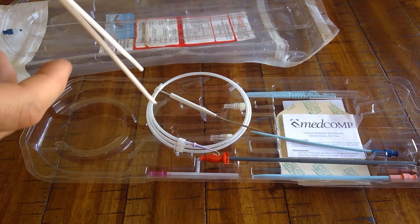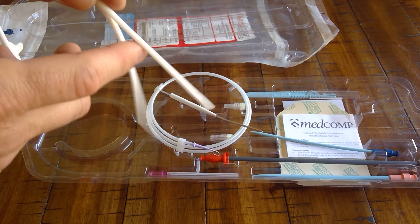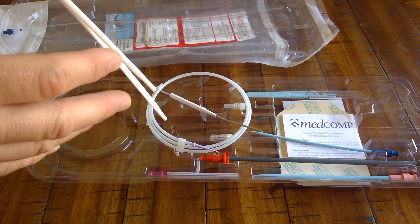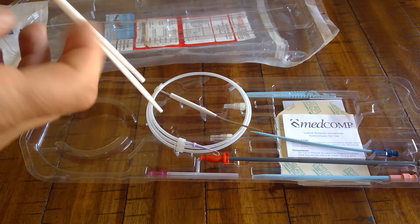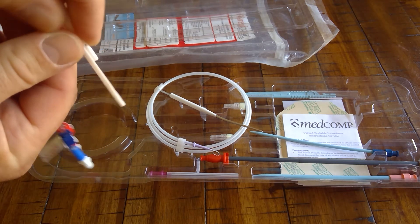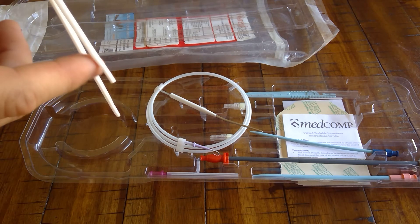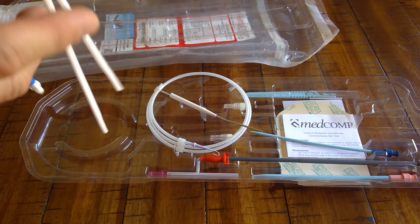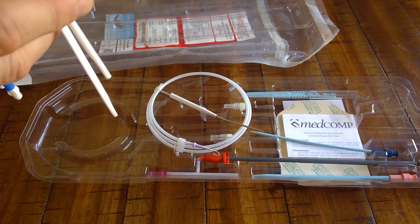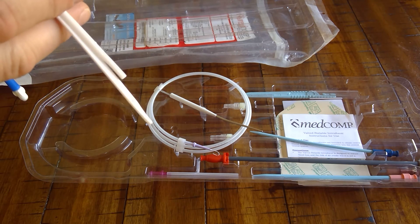The reason this is such a good catheter is that the lumens inside the patient are separate. The two separate lumens move around with blood flow turbulence and the patient's heartbeat, keeping fibrin tissue formation to a minimum. It also eliminates a phenomenon seen with step tips, where the catheter gets sucked up against the atrial wall or superior vena cava. The motion minimizes both fibrin tissue formation and catheter malfunction due to being sucked up against anatomy.